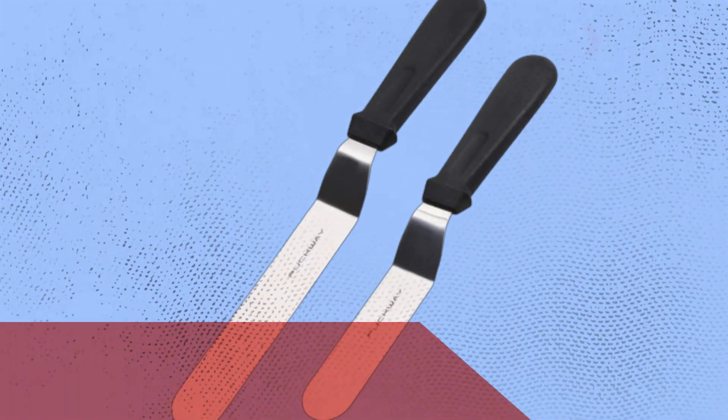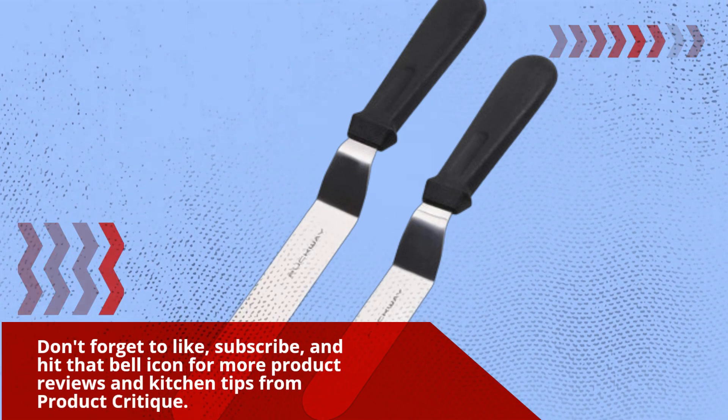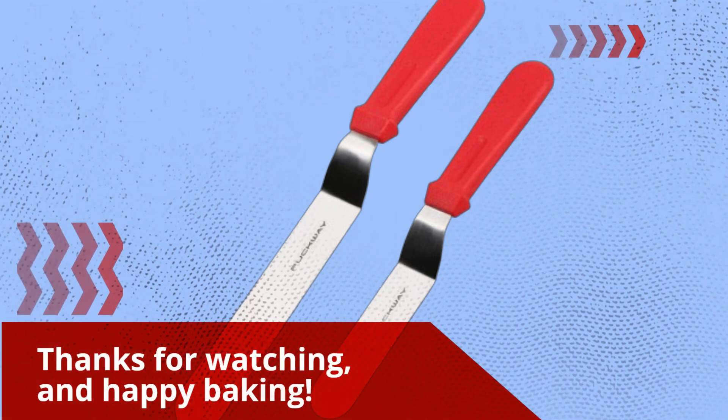And if you enjoyed this video, don't forget to like, subscribe, and hit that bell icon for more product reviews and kitchen tips from Product Critique. Thanks for watching, and happy baking!